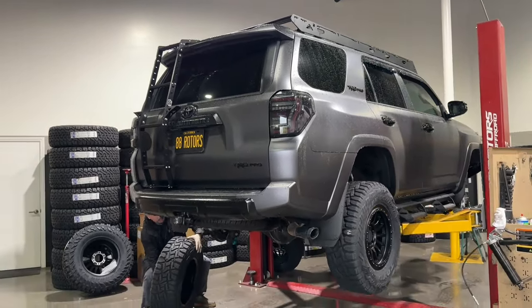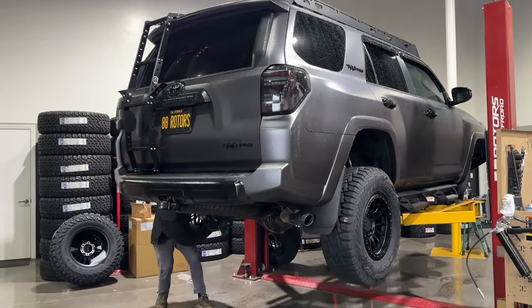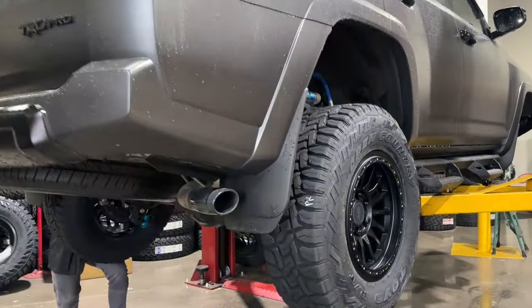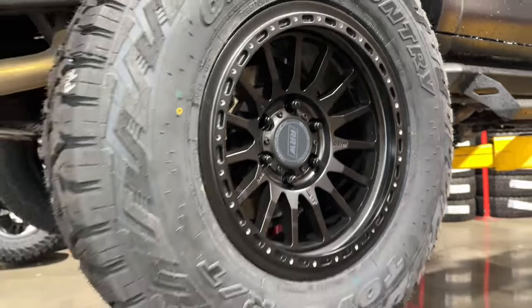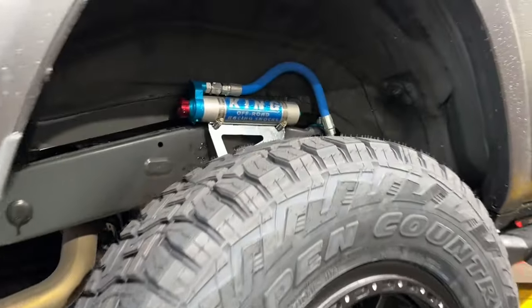Hey, what's happening guys, welcome back to the channel here at 88 Rotors Off-Road and welcome back to our shop. We have another 4Runner compilation for you guys today. We're gonna start off with this matte black wrapped 4Runner.